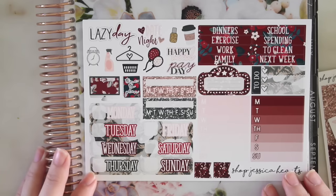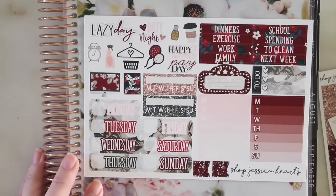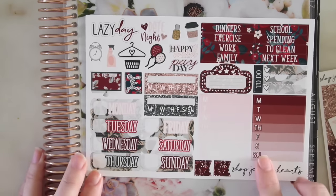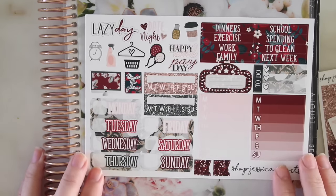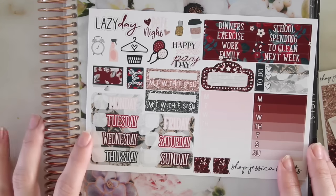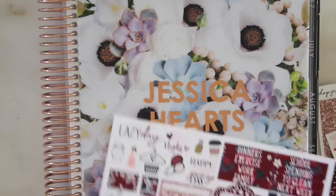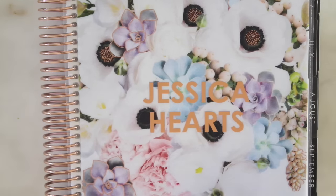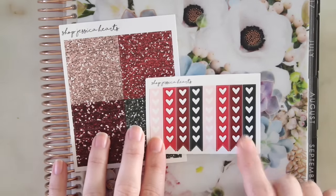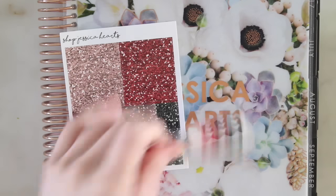I think this would be a great Valentine's Day kit actually, but I'm using it this week because I like it and because it's coming out this week. And then the deluxe sheet - that's just a whole bunch of useful stuff in here. Let me know how you guys are liking the new reformat - I personally am loving it. I'm using way more stickers than I did before. And then there are the glitter headers and the checklist flags.